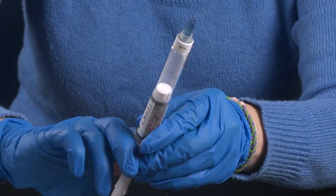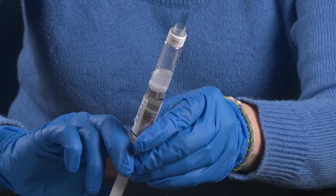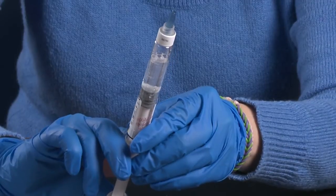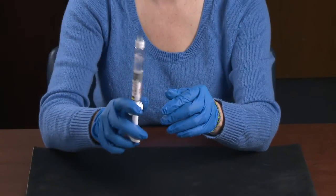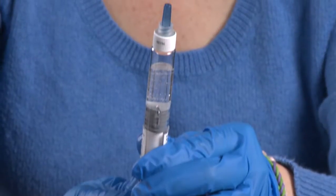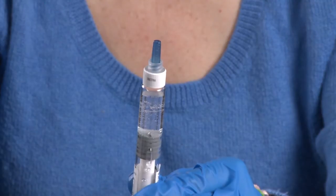Gently and slowly push the plunger until the two stoppers inside the syringe meet and the liquid has all been transferred to the chamber with the factor powder. With the SoloFuse syringe upright, gently swirl until all the powder is dissolved, and then slowly advance the plunger until almost all of the air is removed from the syringe.